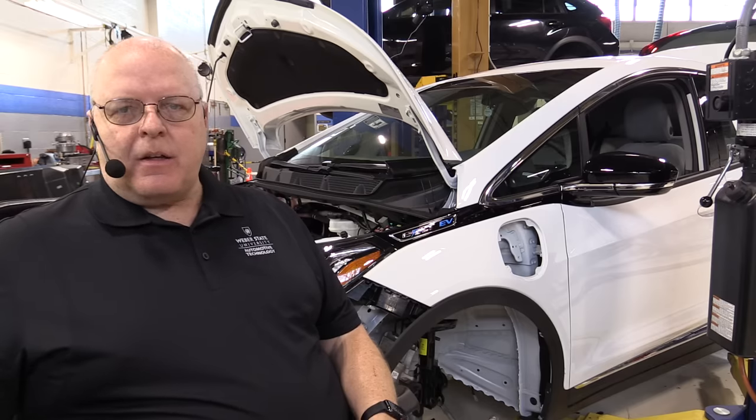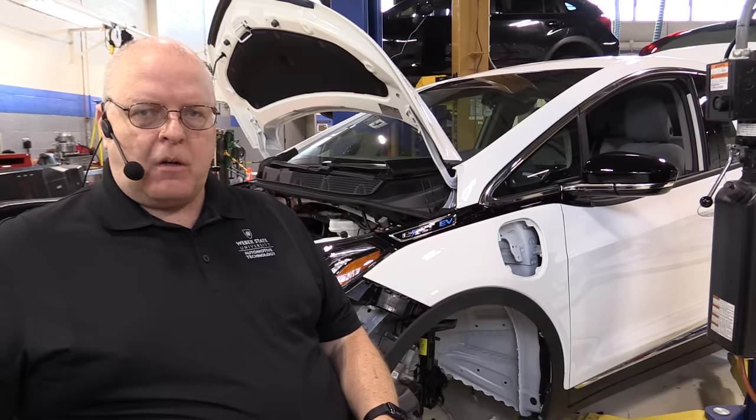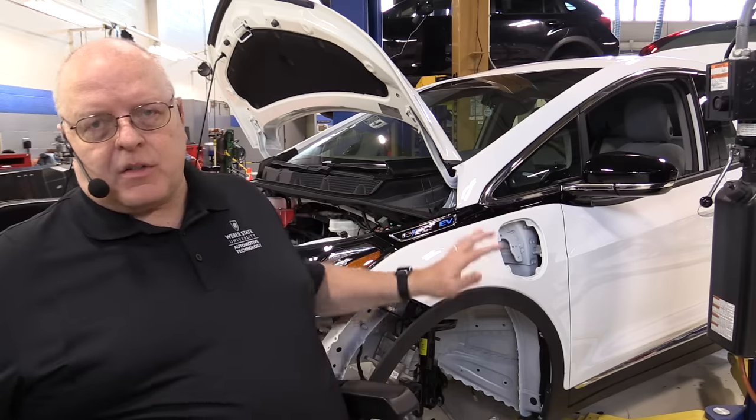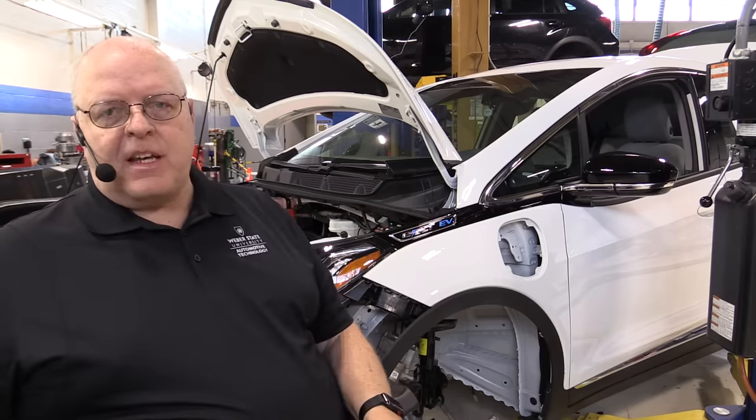Hello, I'm Professor John Kelly and this is the Weber Auto YouTube channel. In this episode we are going to look at the high voltage electrical system on our 2017 Chevrolet Bolt EV.